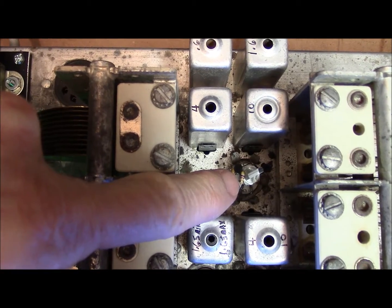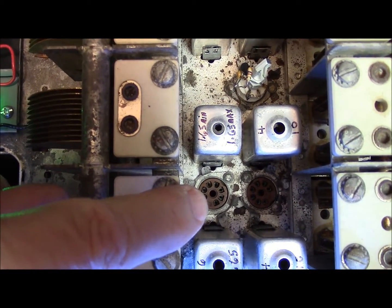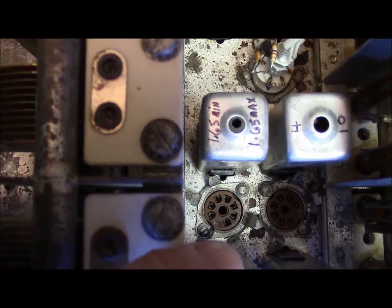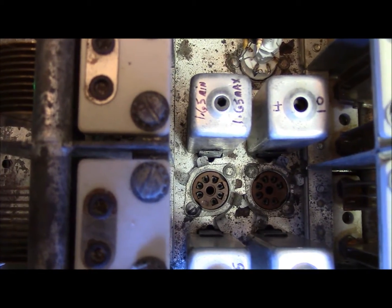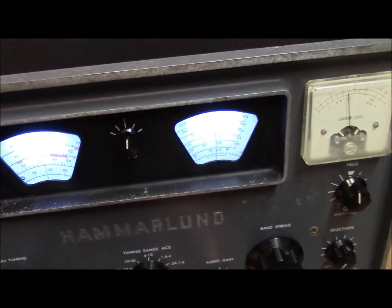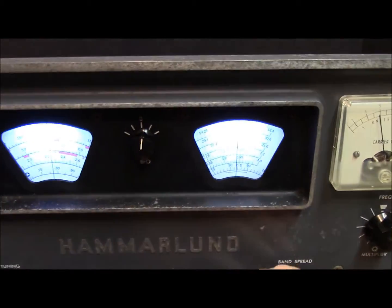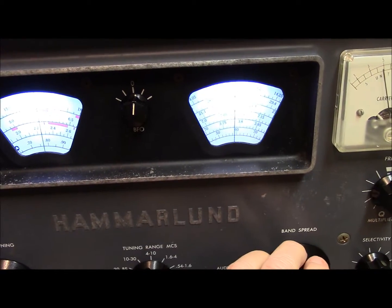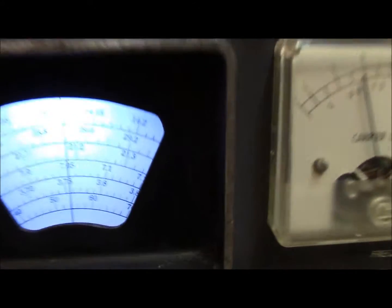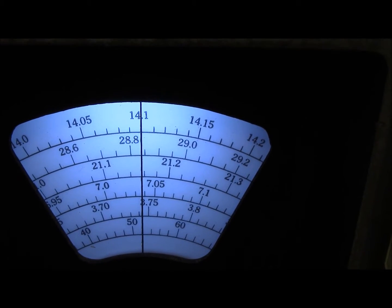There's one module here which is a plug-up. I was forced to make a plug-up module because you cannot access the parts on the bottom of the tube socket — the tuning mechanism is all in the way. These two, however, on the HQ 100A model I can access the bottom of those two sockets, so I didn't have to make modules. On the 100 model without the A, I had to make modules for those because you cannot access the bottom. Now I'll show you that it works — this is 20 meters, and we've got a little CW.